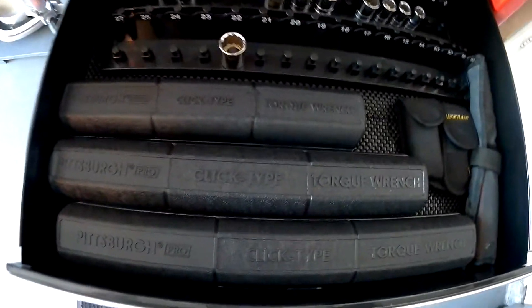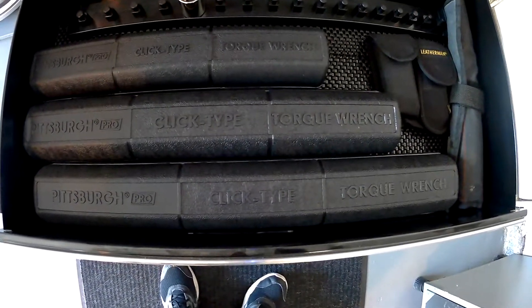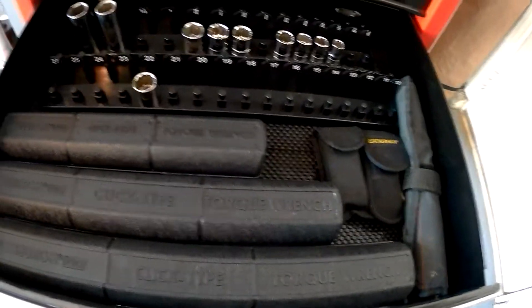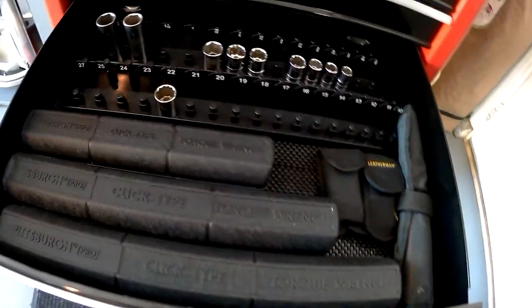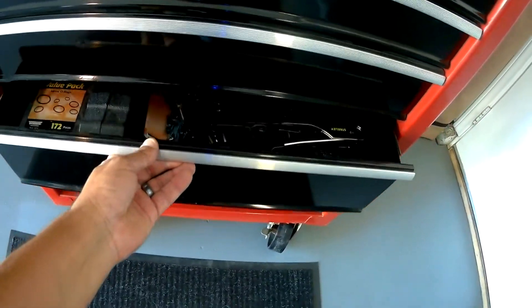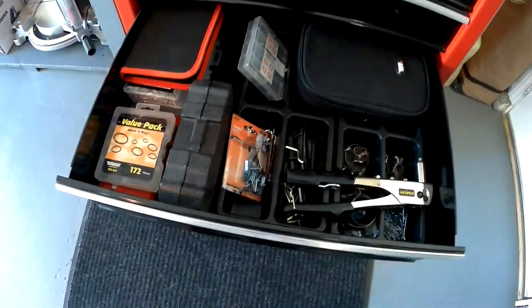These are my Pittsburgh torque wrenches — a quarter inch, three-eighths, and a half inch. Now this drawer here is the toughest one to open and close.